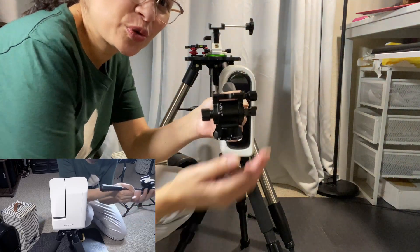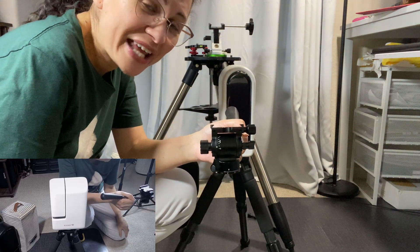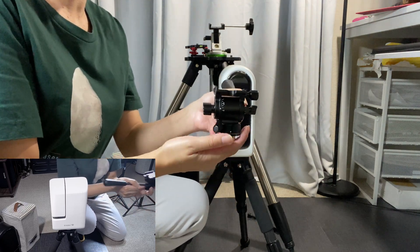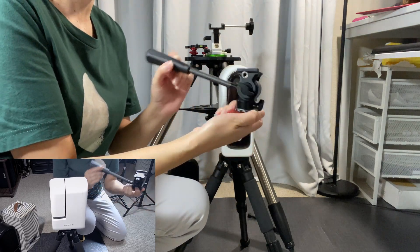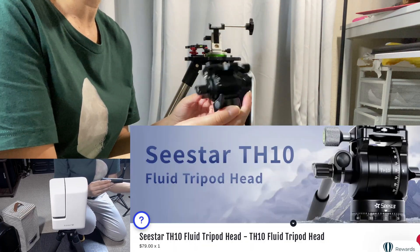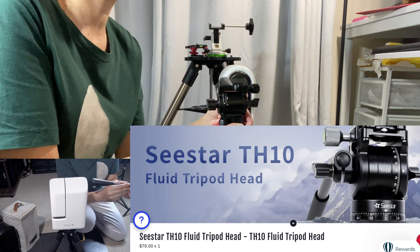Hi everyone, welcome back to the Astro Room, your very own portal to the cosmos. In this video I'm going to show you what I feel is an exact identical tripod head to what ZWO C-Star is currently selling, but at half the price.